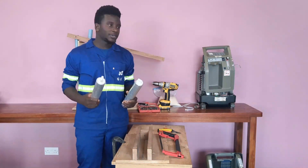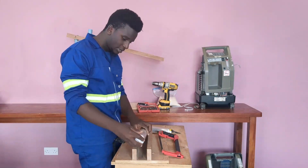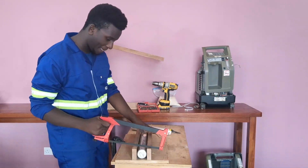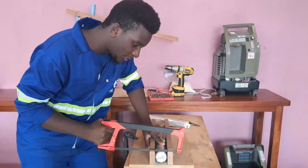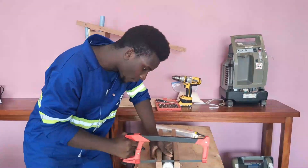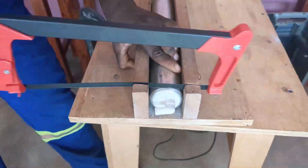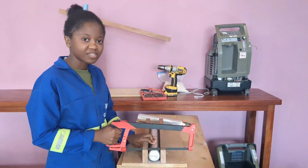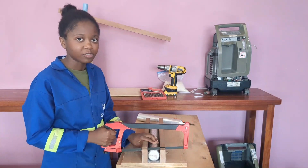After removing the sieve beds from the concentrator, it's now time to start cutting them. Take the sieve bed, place it on the jig, then take your hacksaw and start cutting. As you are cutting the sieve bed, make sure you are rotating it to ensure that it is being cut evenly. Please take note that inside the sieve bed there is a spring that can fly out and harm those around you and even yourself, so be careful.